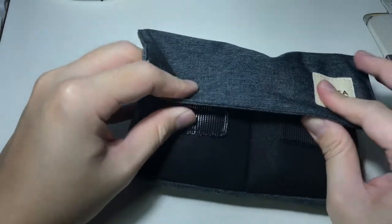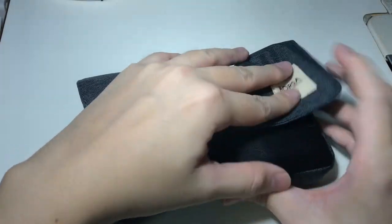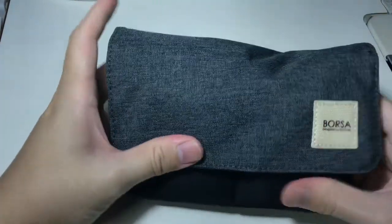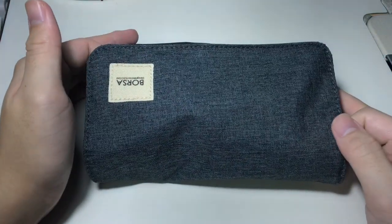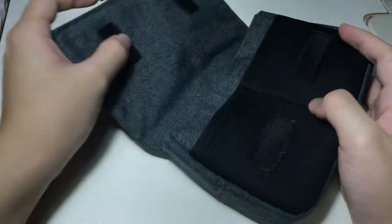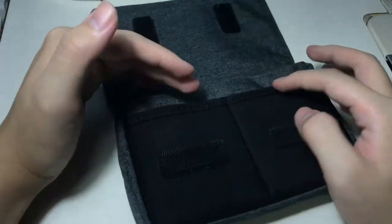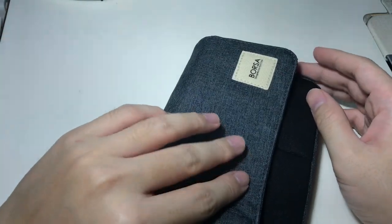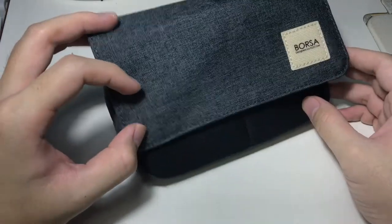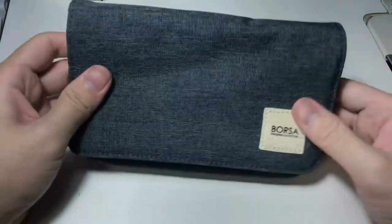I think that's about it. You can fit so much stuff. The reason they designed it like this is because when your things are too full, the closing is at the edge. And if you don't have much stuff, you can fold it nicely and it becomes more compact.